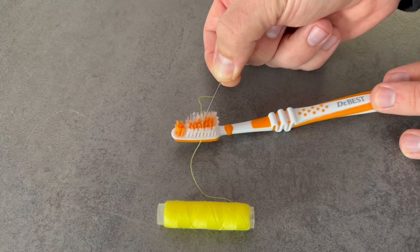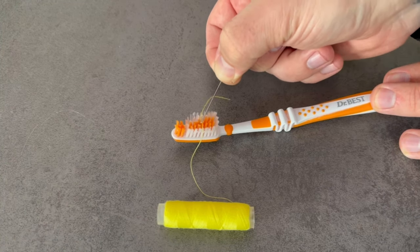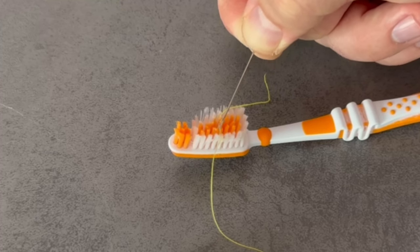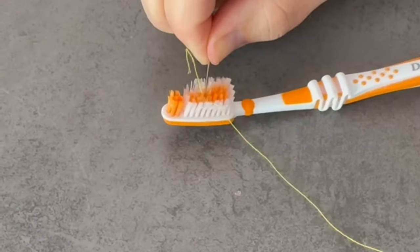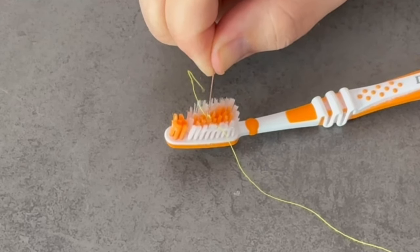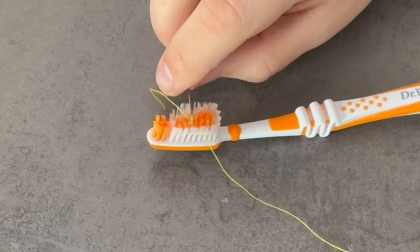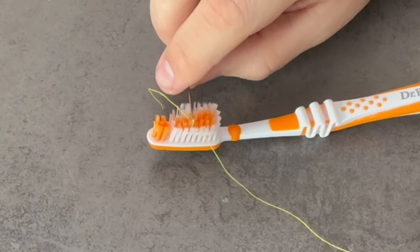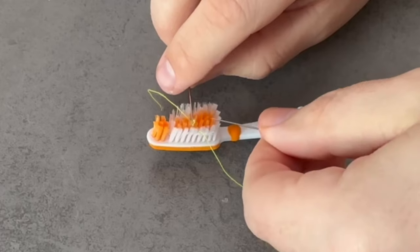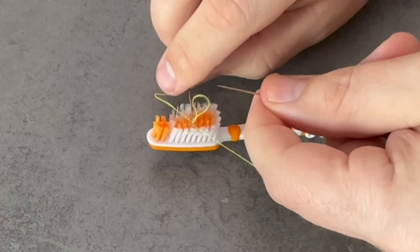Go with the eye of the needle onto the bristles, directly over the point where the thread lies. Now try to put the bristles through the eye. This will make the thread go through the eye of the needle because it will be pushed up by the bristles. It's best to take another needle to pull the thread that's sticking out through the eye so that it's really threaded and you don't lose it again.